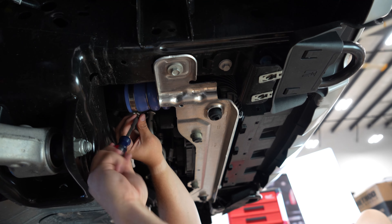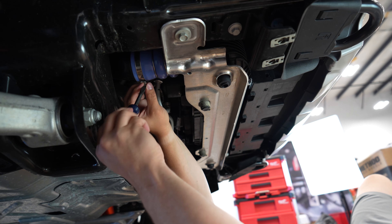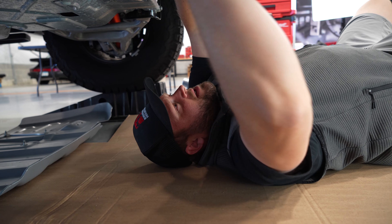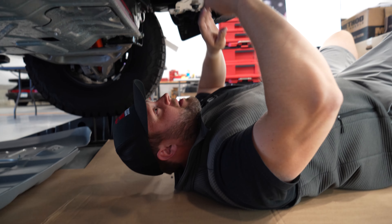The upper hose clamp on the passenger side here is oriented such that it's kind of impossible to reach.